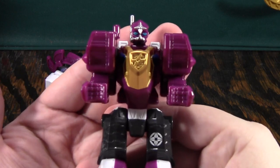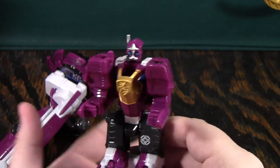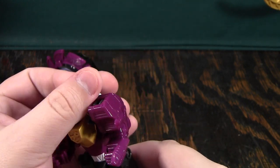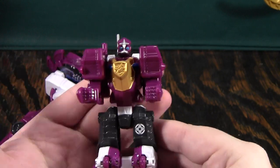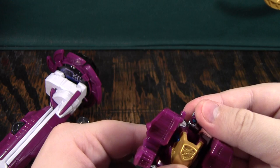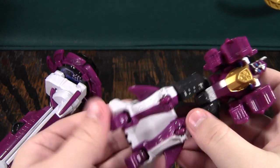Here's an up-close look at him. I like his look, although I wish the purple were a little bit brighter, because it's one of those colors where if you're not in a really well-lit room, it's going to suck up the light, and it's going to be hard to see the detail. The articulation: arms can rotate, you can look side to side, and he has hip and knee articulation.